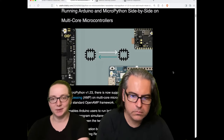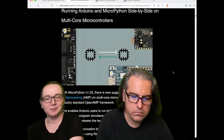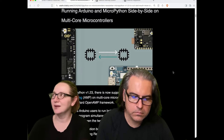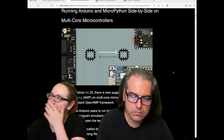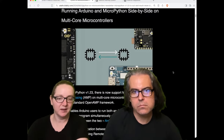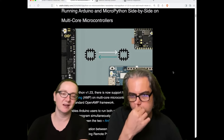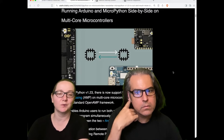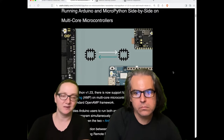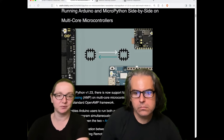Maybe it's processing some data, maybe it's bit banging some stuff. You can inline assembly, but it has to be the particular assembly for that microcontroller. Writing assembly is very challenging, especially when dealing with an ARM core where there are a lot of busy wait states and registers are complicated. And if you want to actually use a peripheral, it's even more challenging.